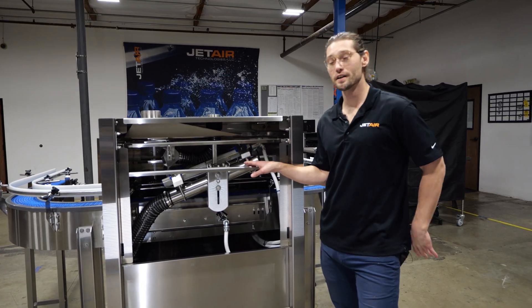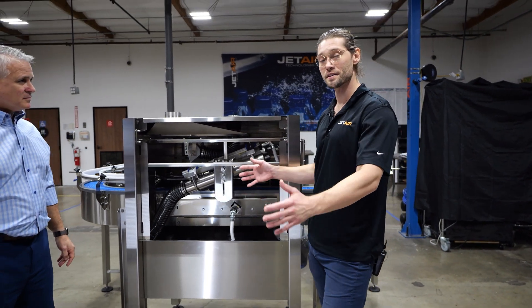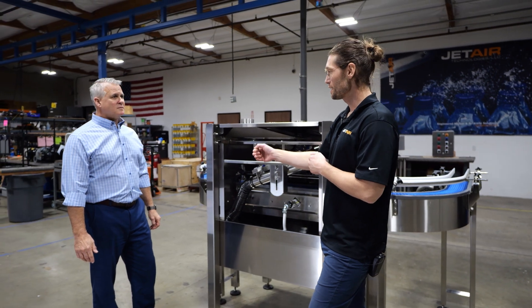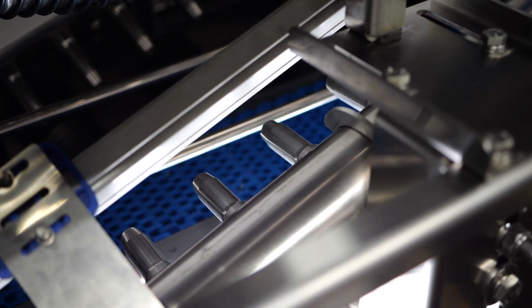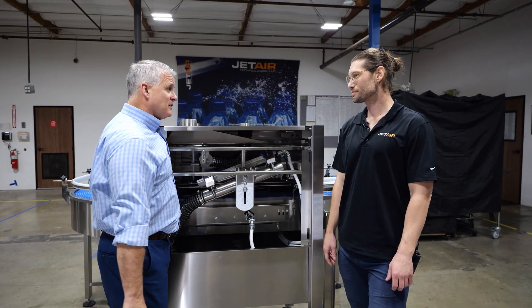What you'll see in here is we actually had to mount all of our components from the top down, rather than the sides of the conveyor, and that was due to the very short space we were given to place the system. We only have three feet to fit all of this in here. Usually closer to five feet, right? Correct. You did a really nice job compacting everything — it just looks congested.